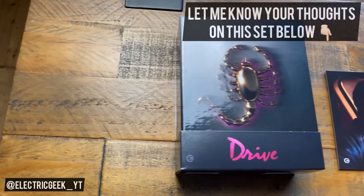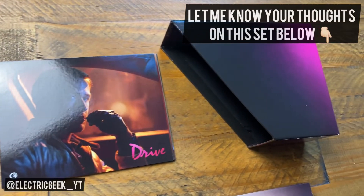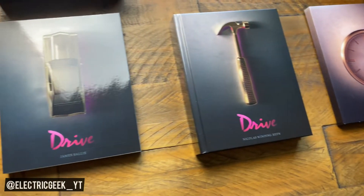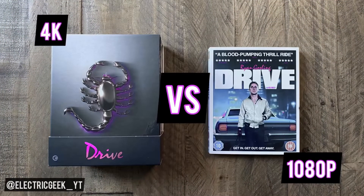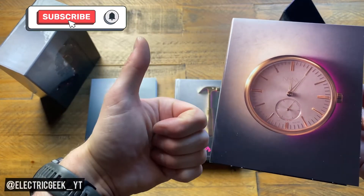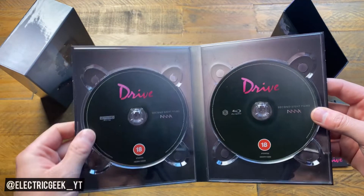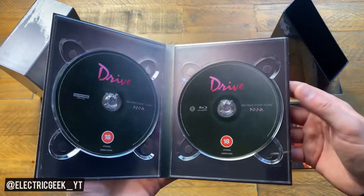Let me know in the comments what you think of this awesome 4K Drive box set from Second Sight. As I say, I love it — let me know, have you picked it up yourself? Are you getting the standard one or just hanging tight with the standard Blu-ray? I will be doing a full deep dive 4K review comparing it with my original Blu-ray, and I'll be giving that Blu-ray away — it's a pretty good neck still with a slip cover for anyone who wants it. Thanks for watching. If you enjoyed it, give it a like and please consider subscribing for more of this kind of content. I've been Andy Electric Geek — thanks so much for tuning in and I'll see you in the next video.